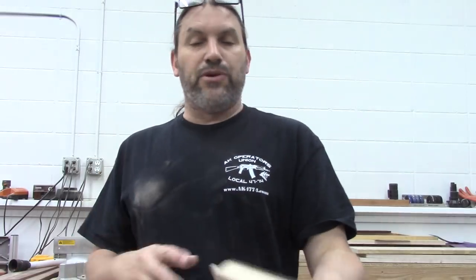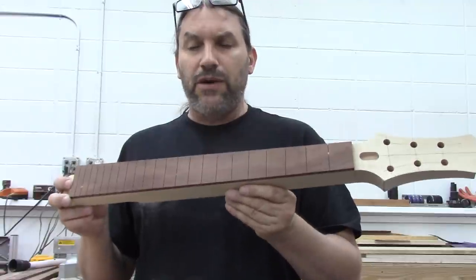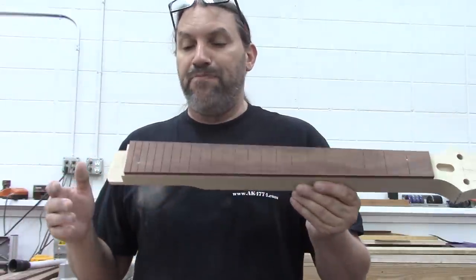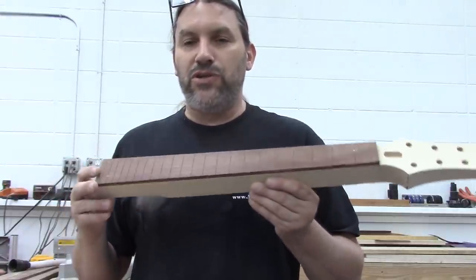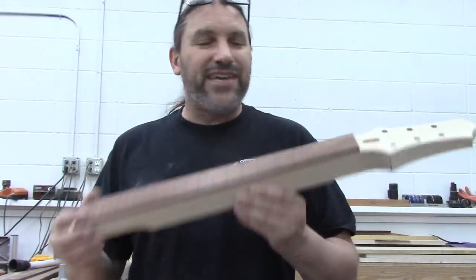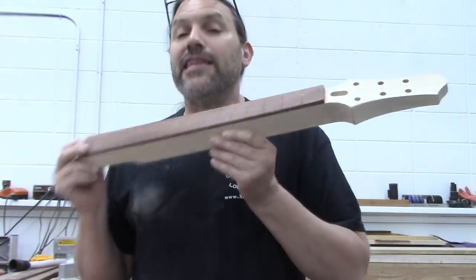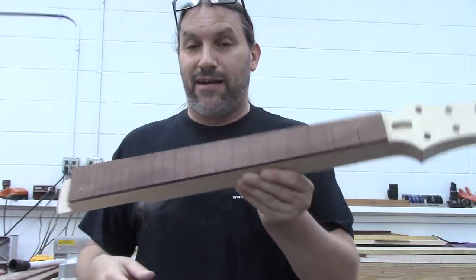Alright, enough talk — let's get to binding this neck. The first thing we're going to do is radius this fretboard. If you don't use the exact same tools that I do, the process will probably be in a slightly different order, but you're smart enough to figure it out. Let's go over to the radius sander and get this guy radiused.